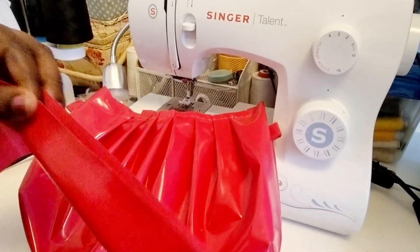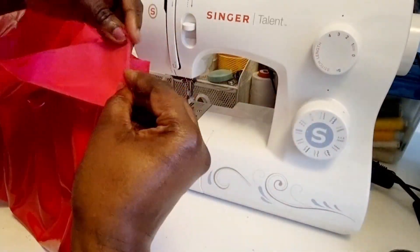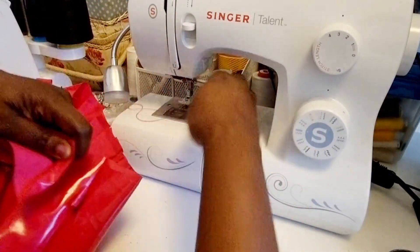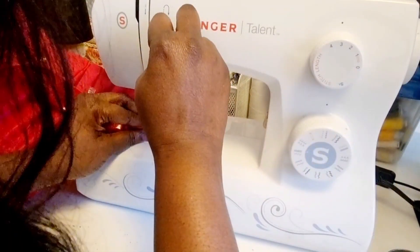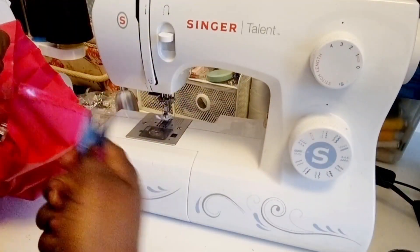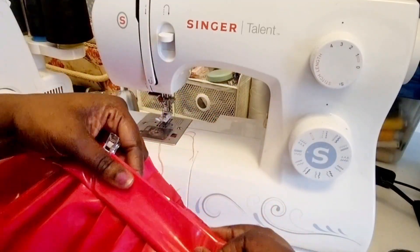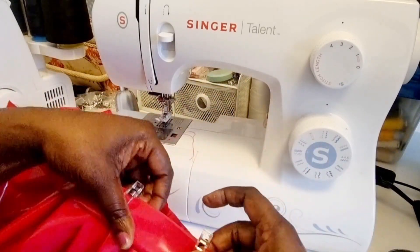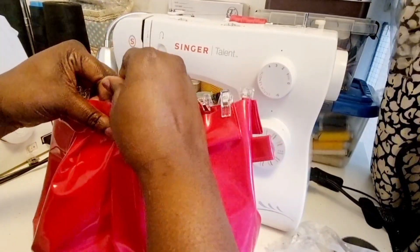The next step focuses on the strip that the handle will be threaded through. Find the middle and secure it to the middle of the bag. Fold the edges of the strip up by one centimeter to create a neat edge, sew that down, and do that four times — two per strip. Once done, secure the strap in place.